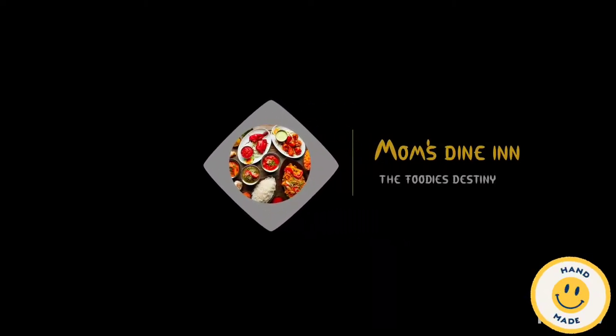Hello, welcome to our channel MomsDani. Today we are going to make a difference in KFC chicken.